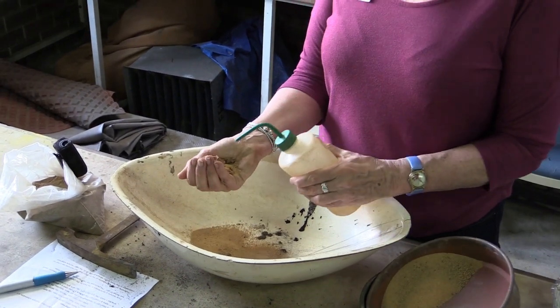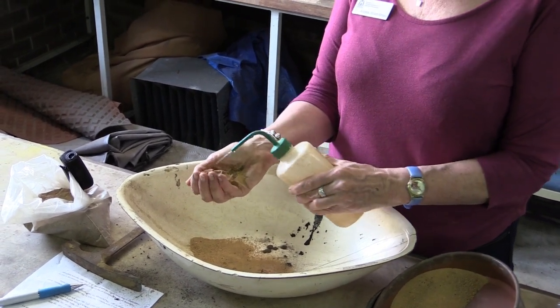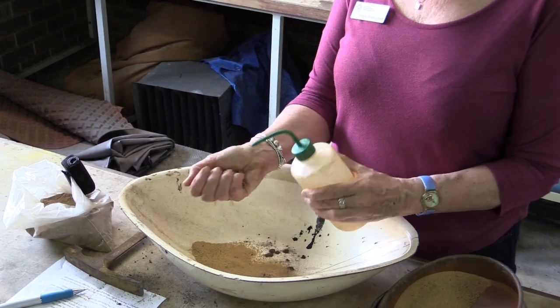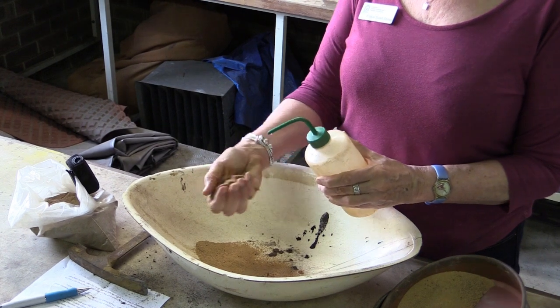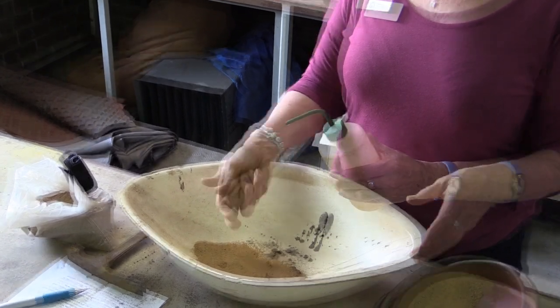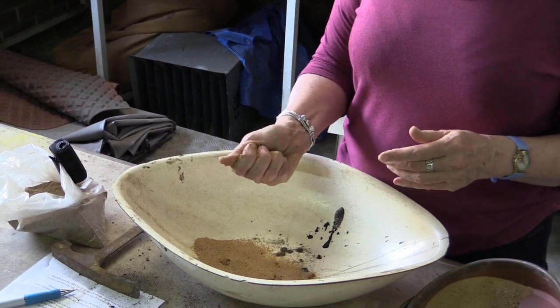Just squirt some water on there and gradually add the water — don't rush in all at once. Because what you want to do is make a little ball in your hand with just enough water so that the ball holds together. If you make it too sloppy it's too hard to tell what the texture is. So you just mix that all around to make sure it holds together as well as it can.